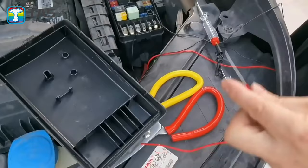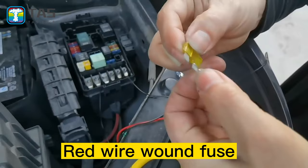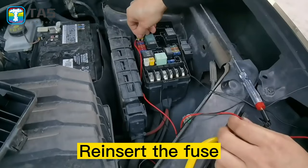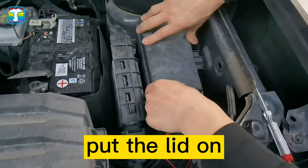Plug the fuse. Red wire, one fuse. Reinsert the fuse. Put the lid on.